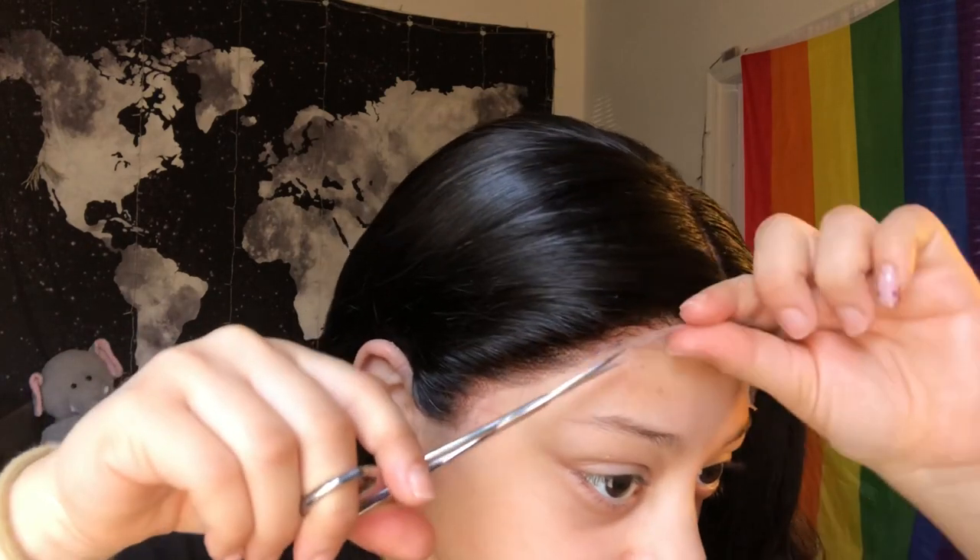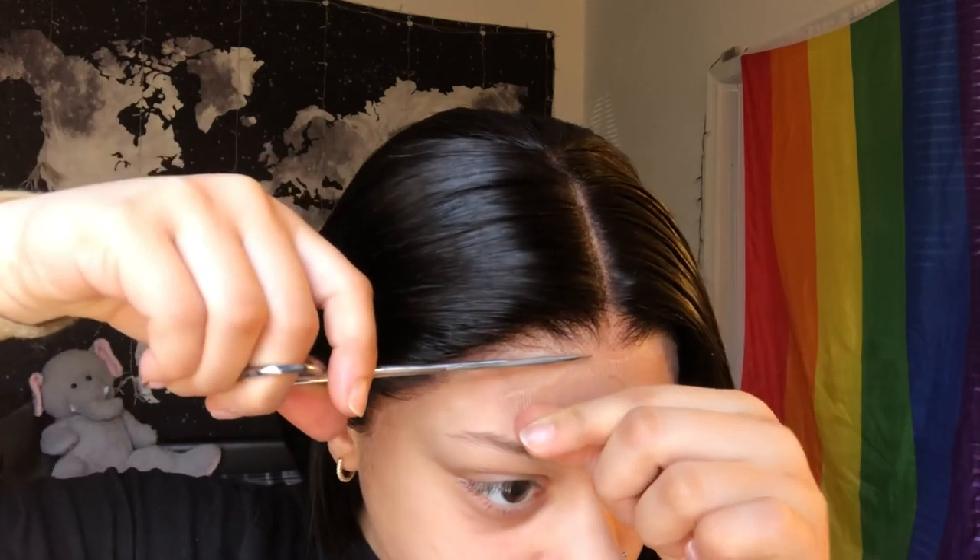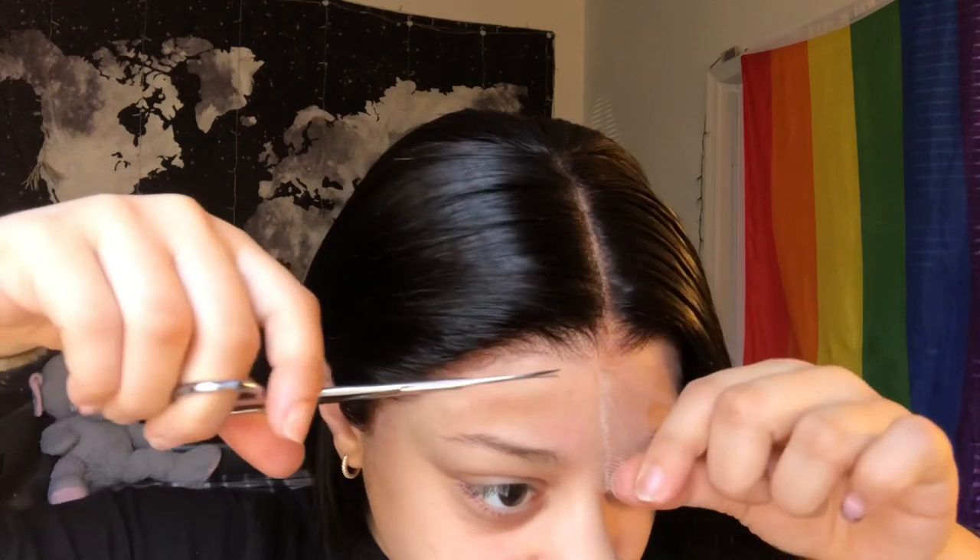Now that the Got2b spray is dried and my wiggy is laid on my head, I'm going to cut the rest of the lace off. I'll tell y'all it kind of hurt — I was stabbing myself a little bit, but it's okay, I'll be good. Once we get all the lace cut off, this is the final results.